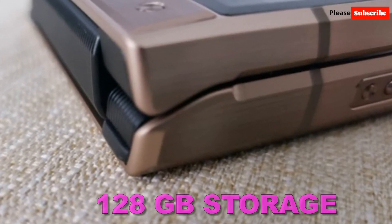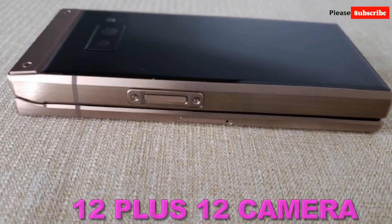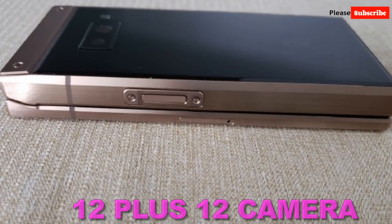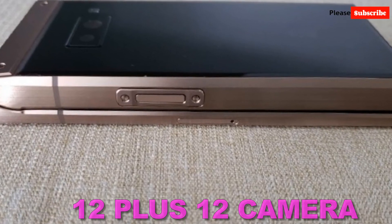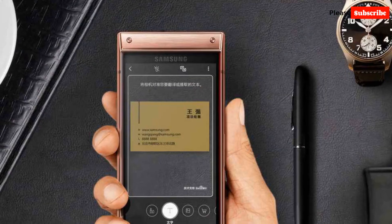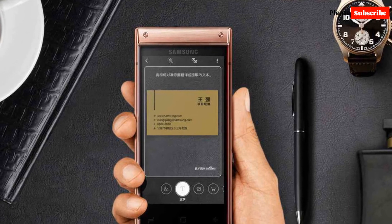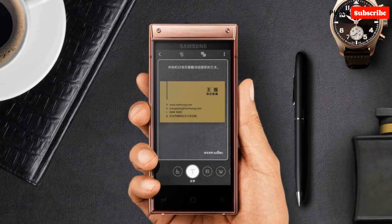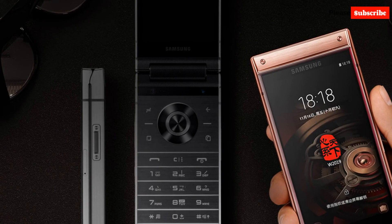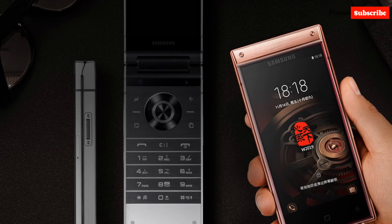The camera given in this mobile is 12 megapixel plus 12 megapixel — two cameras installed front and back. The SIM inside this mobile is nano SIM size. The launch date of this mobile in India is February 20, 2019.